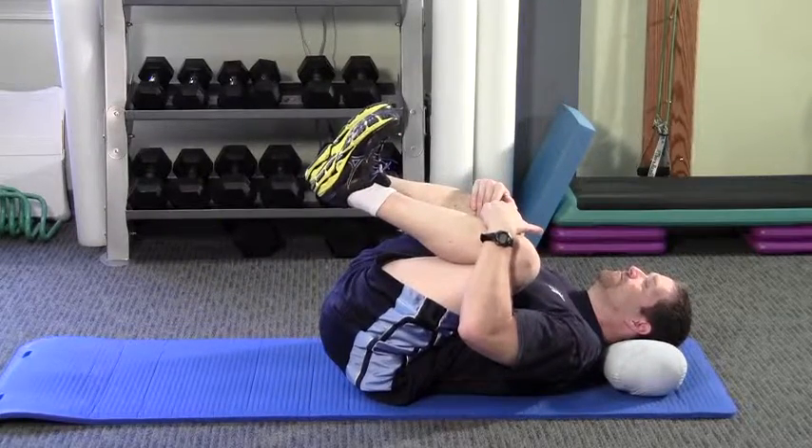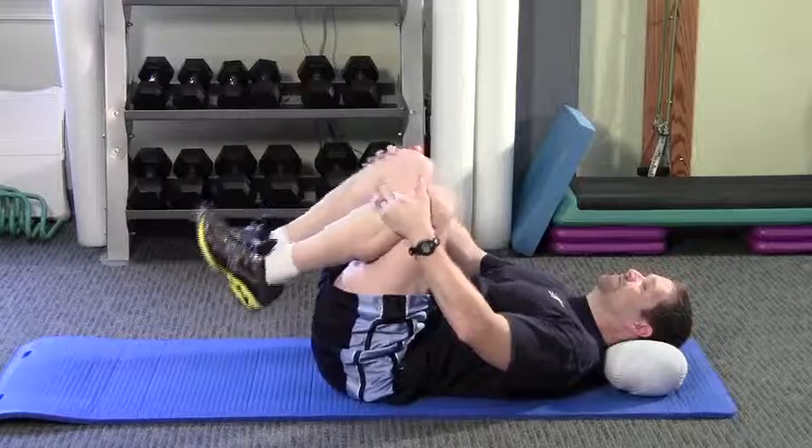This is to improve your lumbar flexion and your hip flexion. Perform as directed by your physical therapist.